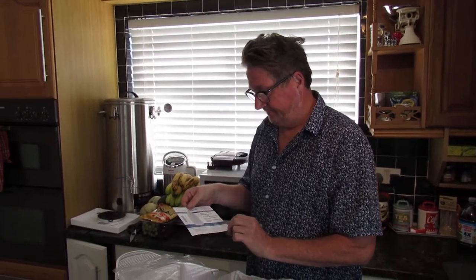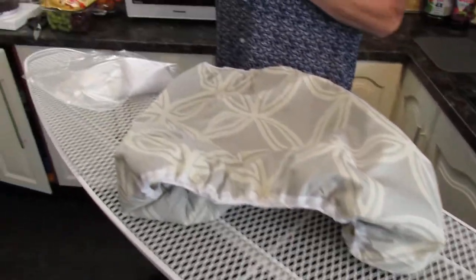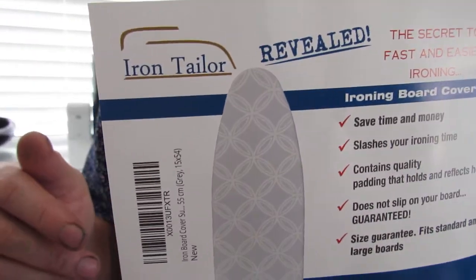Hi guys, Daniel John here and welcome back to another one of our product review videos. We're going to be looking at an ironing board cover made by a company called Iron Tailor.